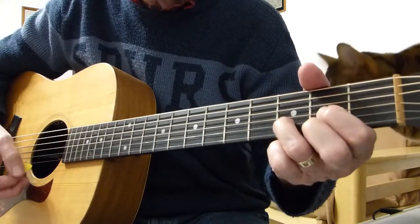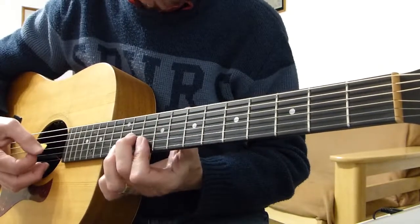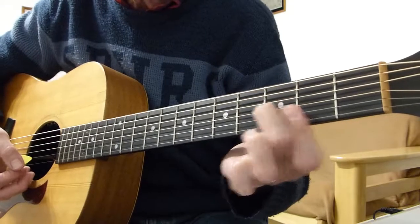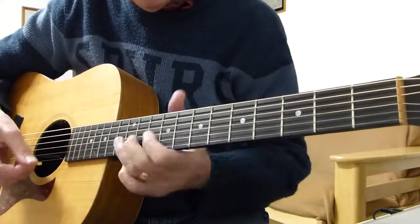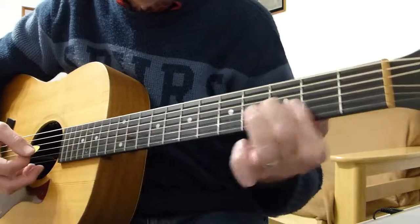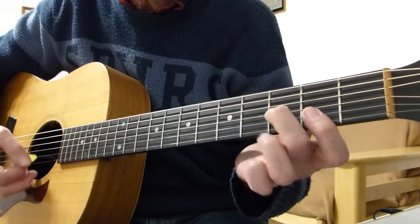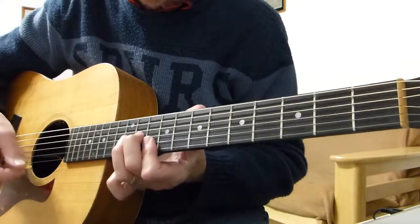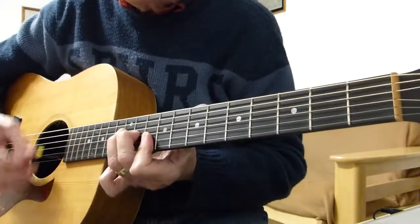Then we go back up to where we started. If you can get the shape ready and slide it up to position — so after you come out of the D, immediately change your shape to the F shape, first three fingers on the three strings of the F shape, and then hit it and slide it up to the 10th fret. If not, just play the 10th fret directly.